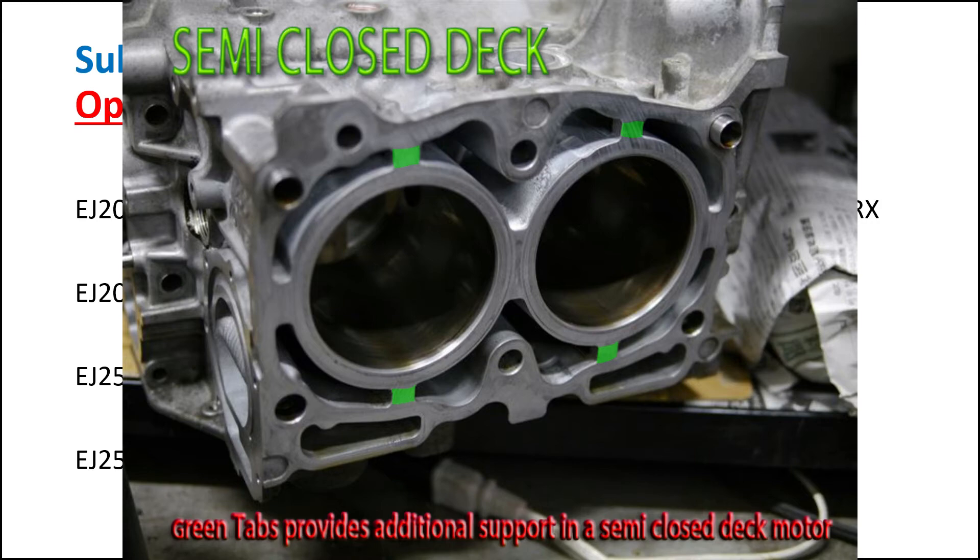It just means that with the right internals on the 2.5L, and with the stock internals on the 2.0L STI, you can push to 300kW.